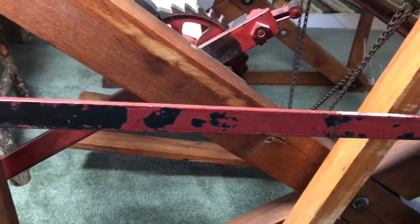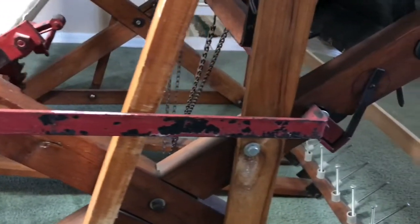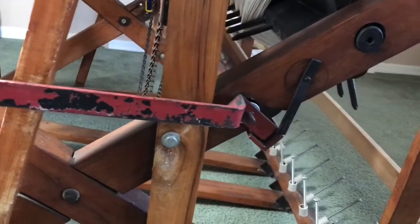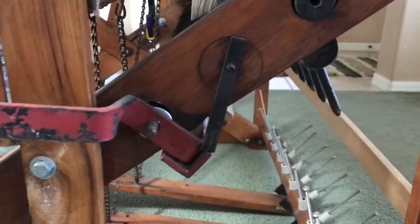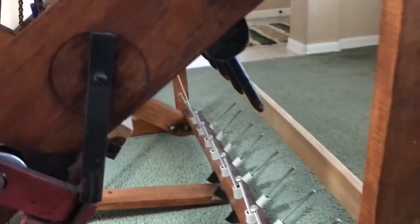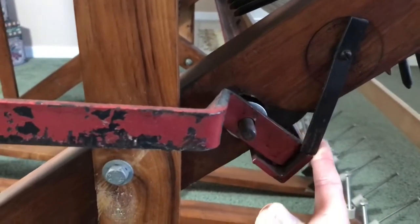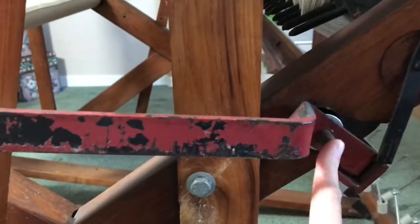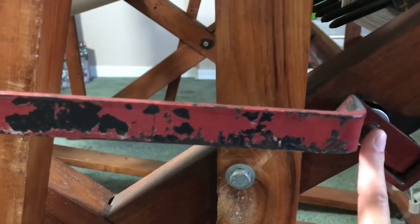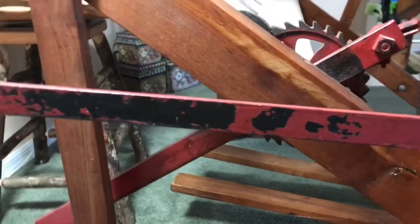Erica had commented on one of my past videos about the brake assembly. She said she needed to get a new one for her Union loom and wanted to see a really good look at it. So I'm going to show that now since we're going to use it as we adjust the tension. Here it is — this is what makes the brake stay in place up or down. There's a washer back here and it's attached here, and the handle just goes up and down.